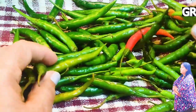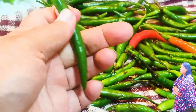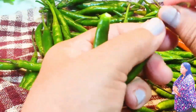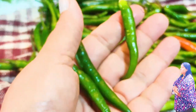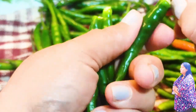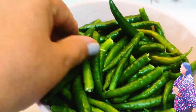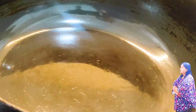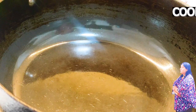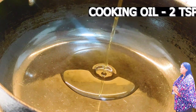We will wipe them properly, and then the cap is removed from the chilies. Now I have put a gas on it and we will put it on. We will put cooking oil in it — if you use cooking oil at home, you can add it. I put 2-6 spoons of cooking oil.